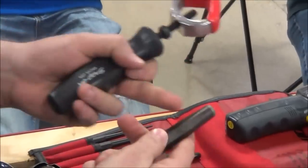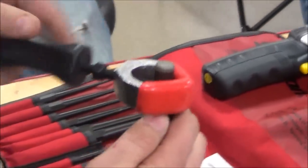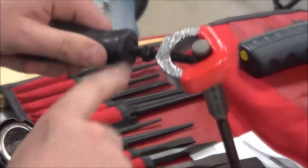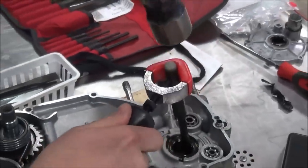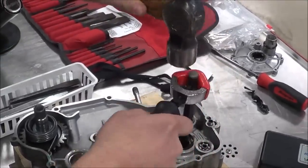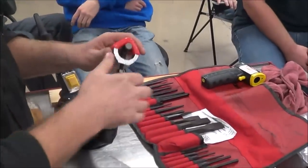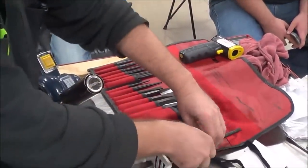Do you notice how the tool has flats? I'm going to make sure and put the tool against one of those flats and crank this down. If I wanted to, I could even lock this nut to be really intentional, and then I could go in here and smack whatever I'm trying to remove back and forth without hitting my hand.